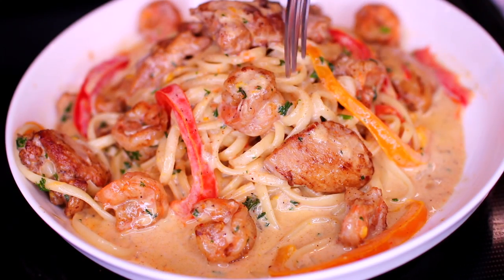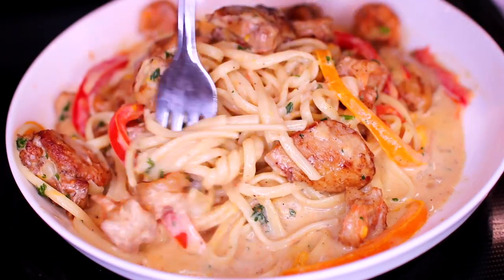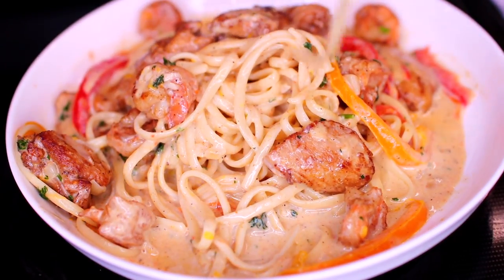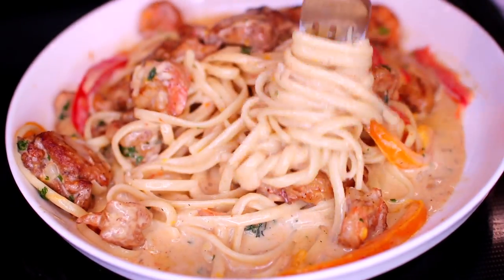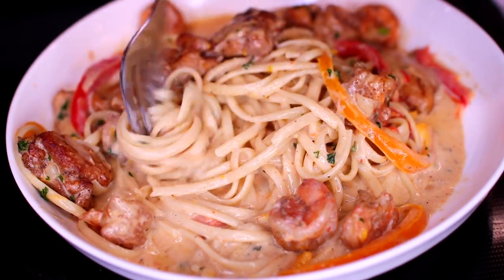This Cajun chicken and shrimp pasta came out very flavorful — it's really comforting and I hope you guys try this soon because it's really delicious. If you'd like the ingredients and measurements, check the description box — I have everything there.